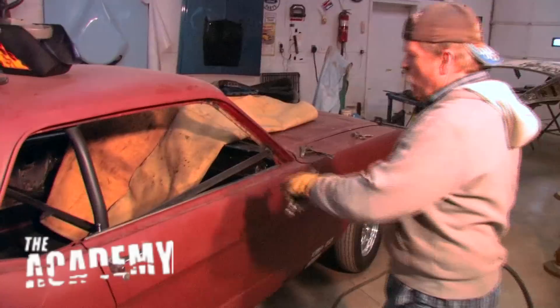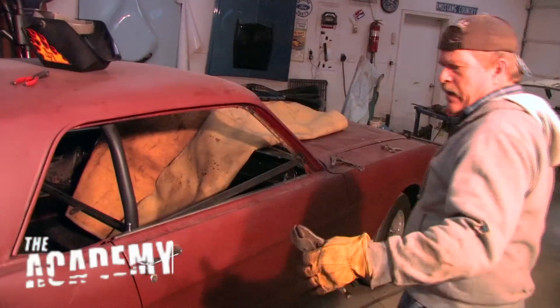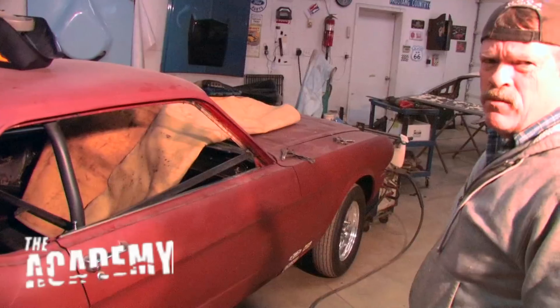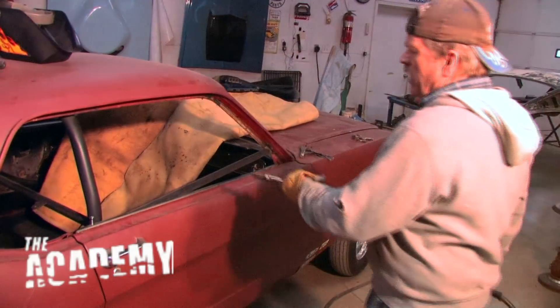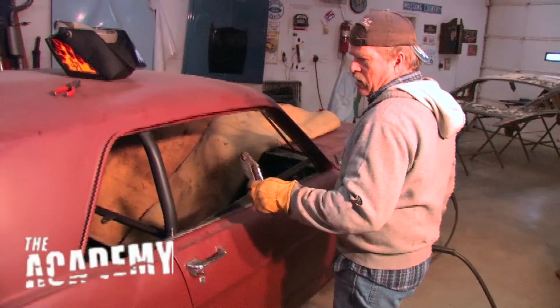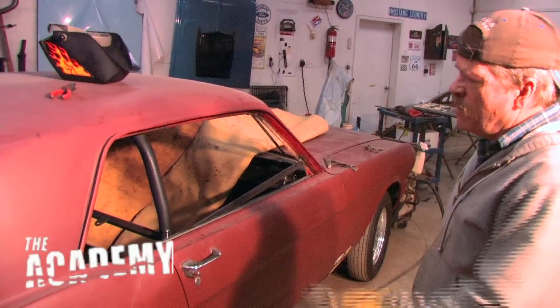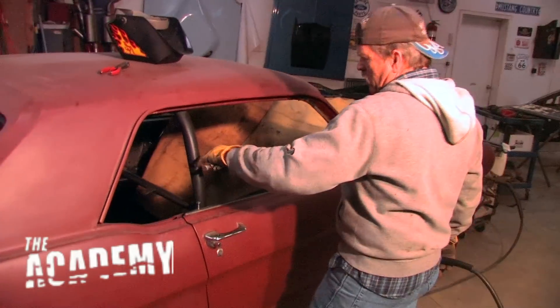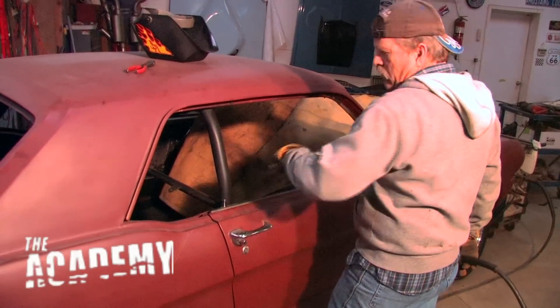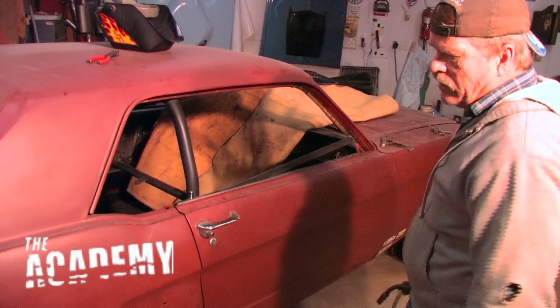Now we're ready. I welded these in there so that when we cut this roof off, it'll help support it a little bit so it won't bow as much. Really I should have used angle iron but because of this roll bar being here, it wouldn't fit. It's probably overkill on this car because it's got this roll cage in there and the down tubes that tie the front and the rear frame rails together, and it's got subframe connectors underneath it.